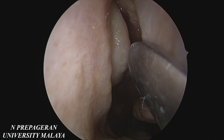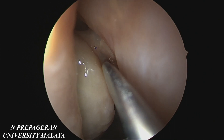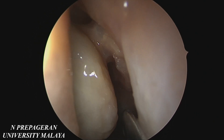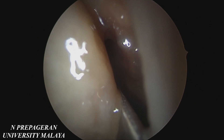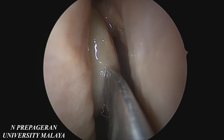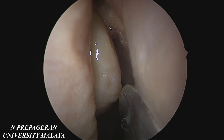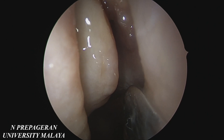Gate number 2, the bulla — you can have an air cell on top of it and that will usually form a suprabullar recess as you can see up there. You can also have an air cell behind that which will be a retrobullar recess. In the same way, the ground lamella or gate number 3 divides the anterior ethmoids, which usually have small cells around 11 to 15, from the posterior ethmoids that are fewer but larger inside.